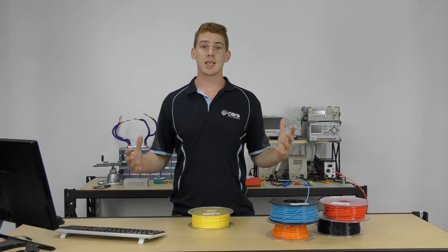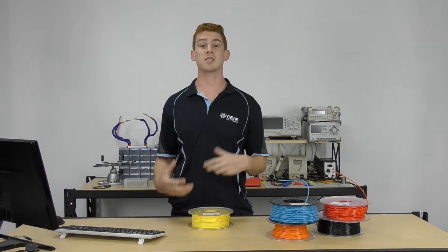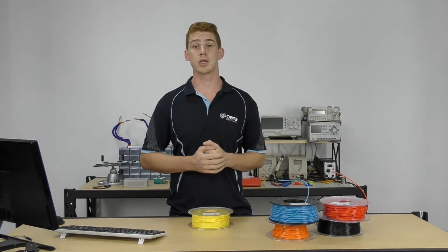We're going to take a look at PLA. PLA stands for polylactic acid, and it refers to a compound that is made from sugarcane. There are a bunch of ways to make it, but typically we see it made from sugarcane or cornstarch if you're in the USA.